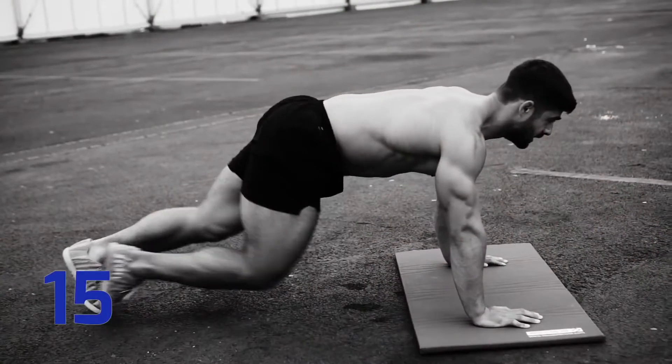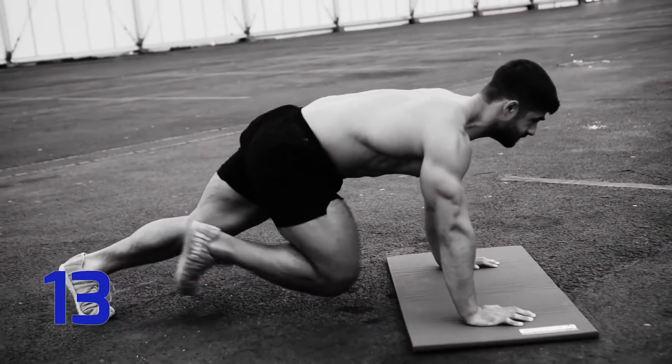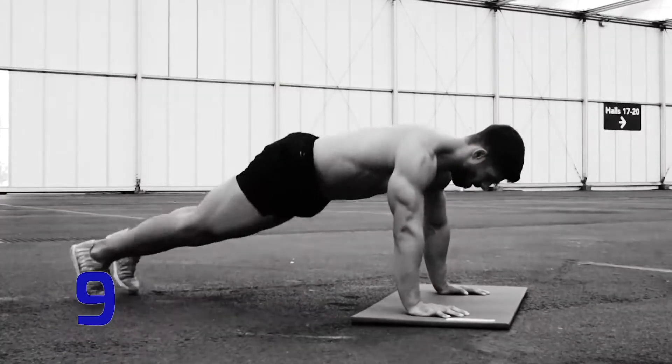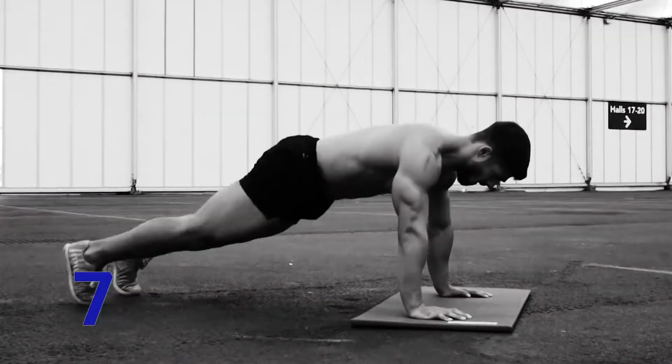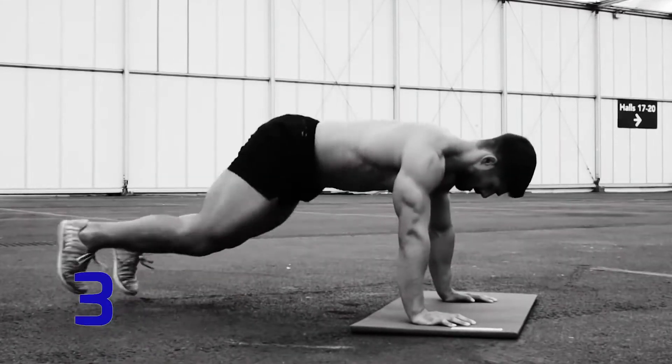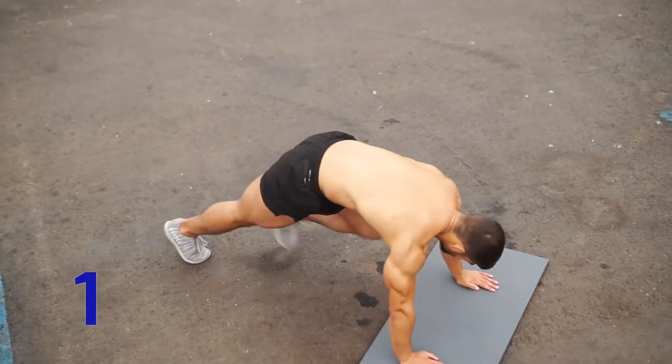After 15 seconds you're going to repeat mountain climbers for 30, then go straight into half burpees — bringing both knees to your elbows by hopping back and forward. All set? And go!